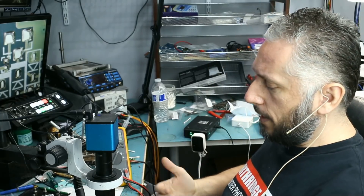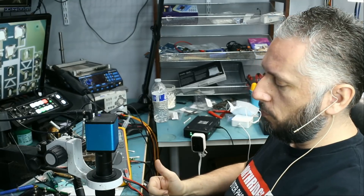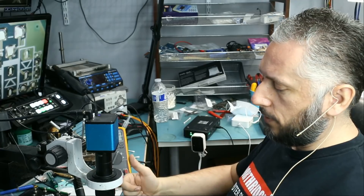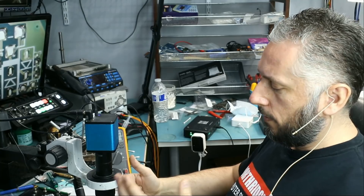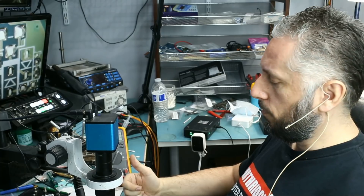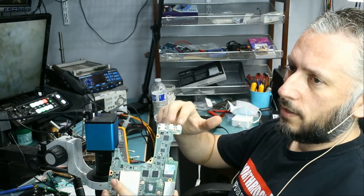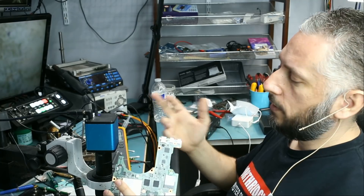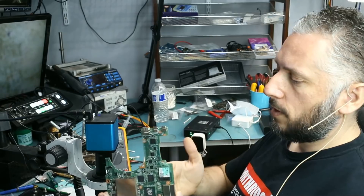Here we have an HP Spectre laptop that came in for no power and no charge. This is a very well-known issue with these laptops, and HP does not want to recognize that they have issues. We get this model on a daily basis. The customer thinks the problem is the USB-C ports, but that's not the case — 99% of the time it cannot be that both ports go bad at the same time. It's almost always a problem with the motherboard.